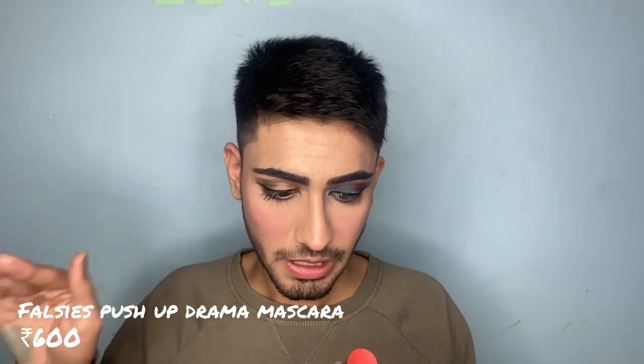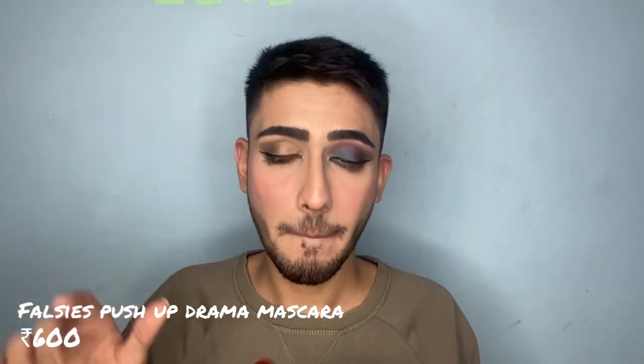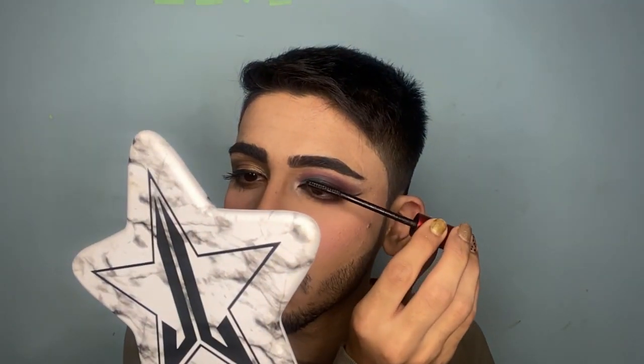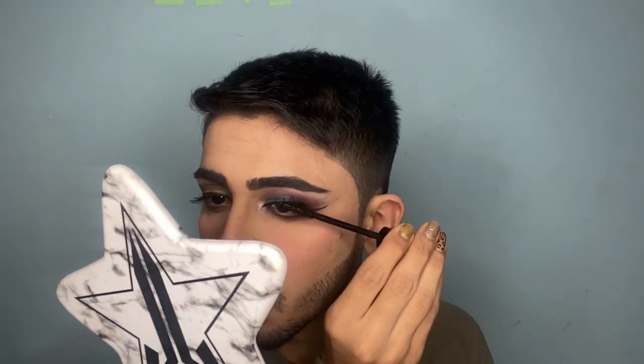I'm going to use this one, which is called the Maybelline New York The Bouncy Push-Up Drama Waterproof Mascara. It has a different wand, and it was applied so smoothly. I like the wand.